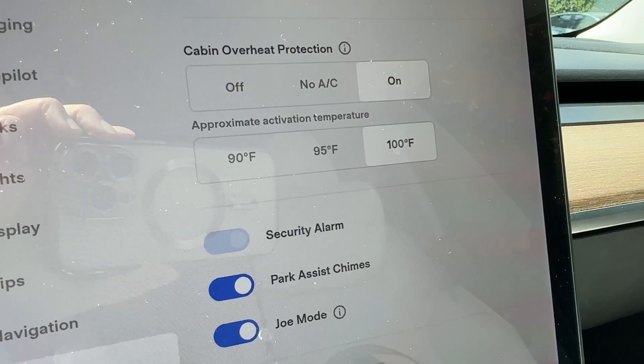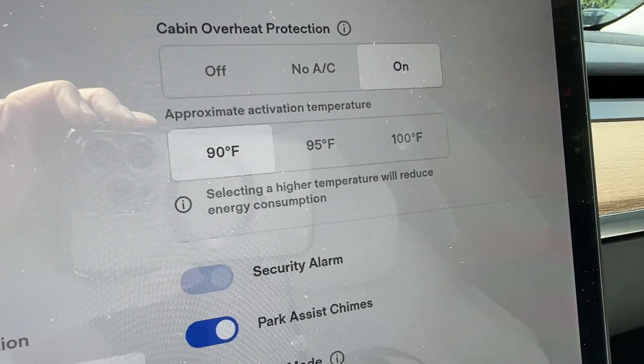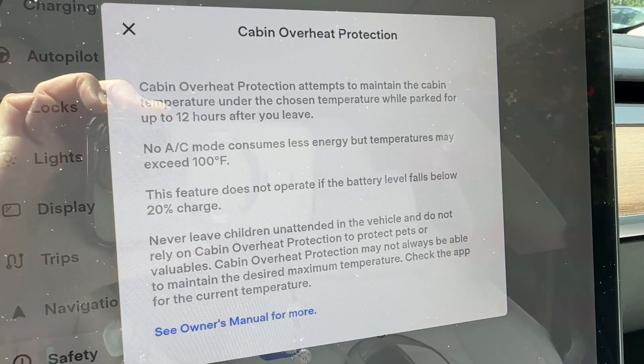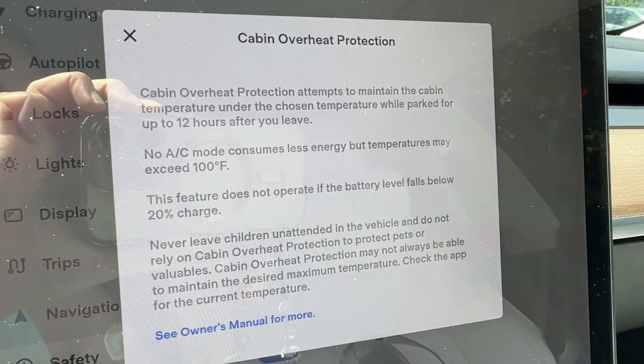First of all, if your car detects that the battery is draining down to 20%, all these automatic temperature features as well as sentry mode will disable themselves. So if my battery ran down to 20% and cabin overheat protection was running, it would turn off automatically. You don't have to worry about the car going all the way down to zero. Same thing with sentry mode — once the battery drains down to 20% the car will detect it and disable sentry mode.